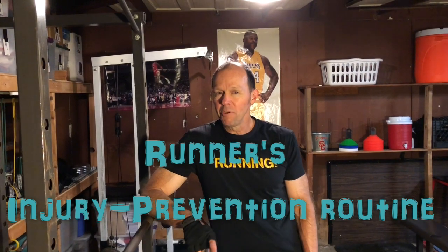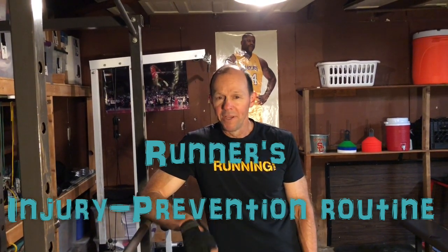Pete McGill here. Today I'm going to show you a quick injury prevention routine. You can do it at your home, you can do it in your gym. It's six quick exercises and let's get started with squats.